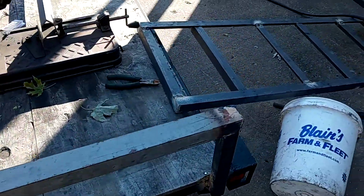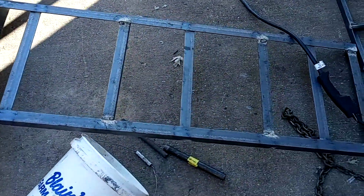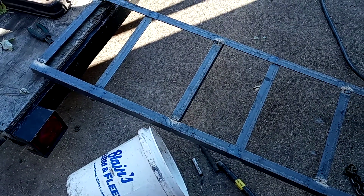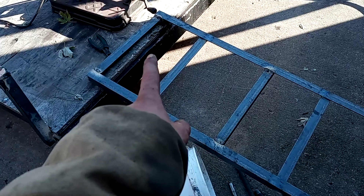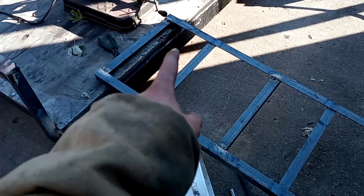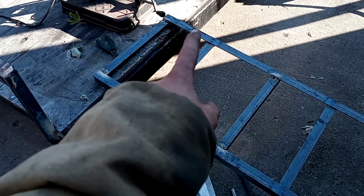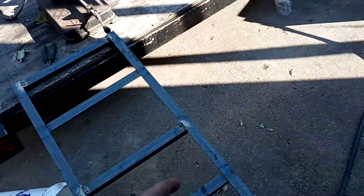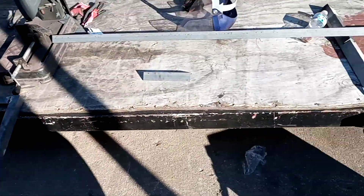Currently I'm building these ramps. I think it's 3/16 or a quarter-inch angle, inch and a half. I'm going to mount a three-quarter bushing, and there'll be a cold-rolled round stock tube that goes through — I'll show you that in a minute.